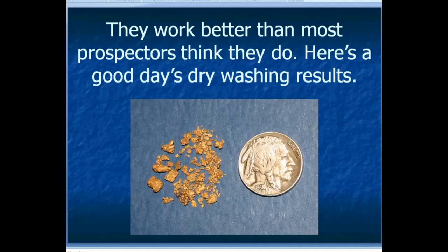Dry washers work better than most prospectors think they do. They can recover some pretty fine gold — you can see in this picture that some of the gold is pretty darn small. The Buffalo nickel is exactly the same size as a regular modern US nickel, and you can see some of those little pieces of gold are really tiny. This is what I would say is a good dry washing day's result — it's around two penny weight, or a tenth of an ounce.